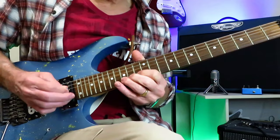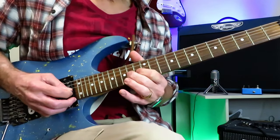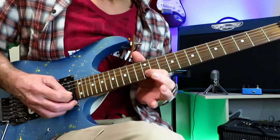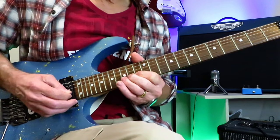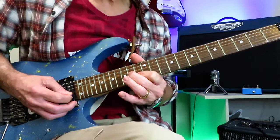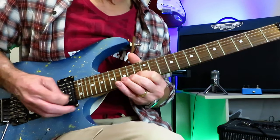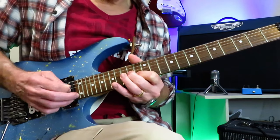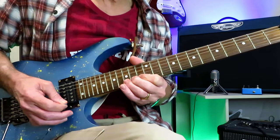Then we're into this lick. We're sliding into 14, 12, 13, 15 of the B. Three bends of that 15, release it off to 13, grab the 14 of the G, back to the 13 of the B. On to the 15 of the high E for a full-step bend release.